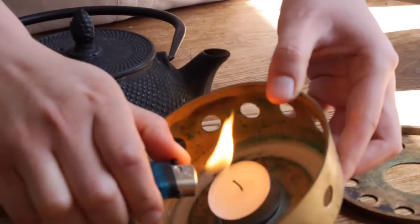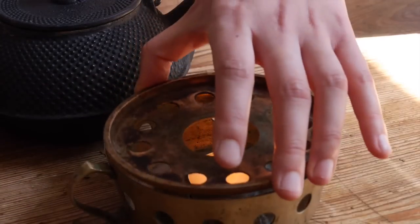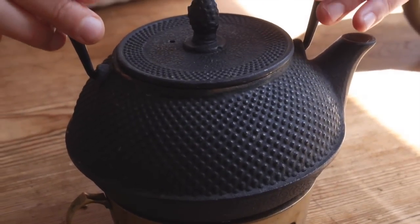The tea has to simmer for about 10 minutes, so we will place it on a tea candle and wait 10 minutes, and then we're ready to drink the tea. And that's it. Thank you.